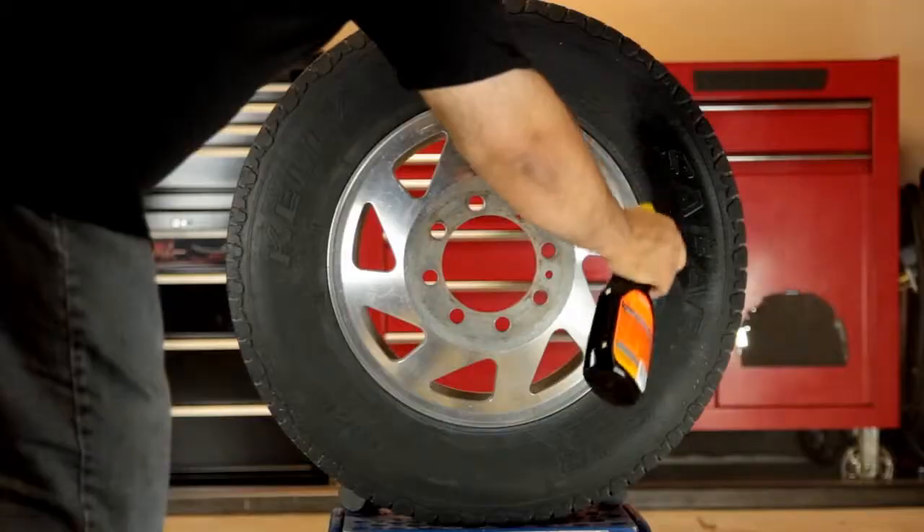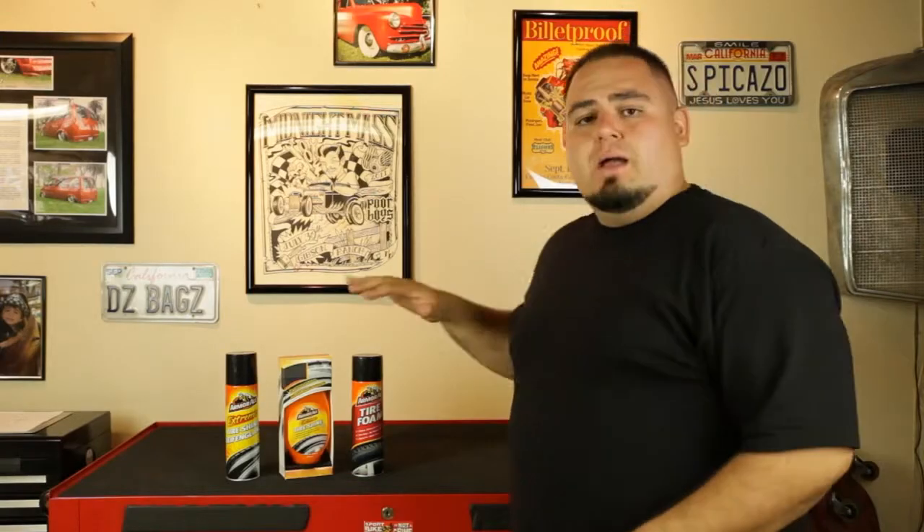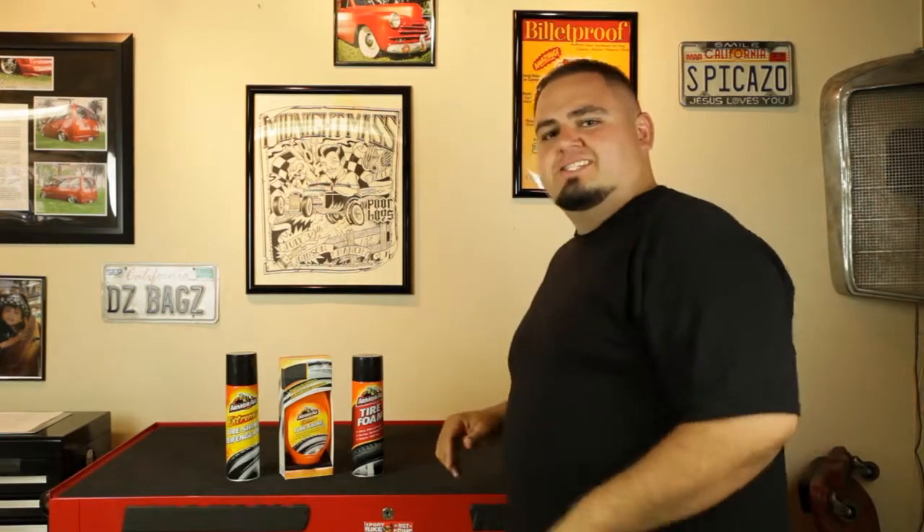Tires need protection from drying out, cracking, and fading. After cleaning your tires, finish the job with a tire shine that will make your tires look good too. Armor All offers a few different options, each specifically designed for a different purpose. I'm going to show you how and where to use these products. Let's get started.